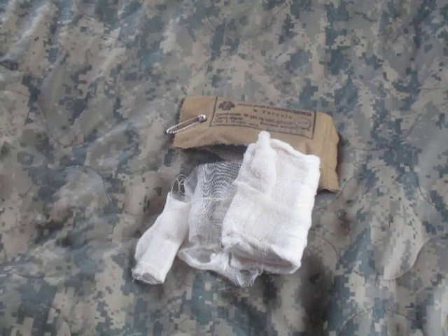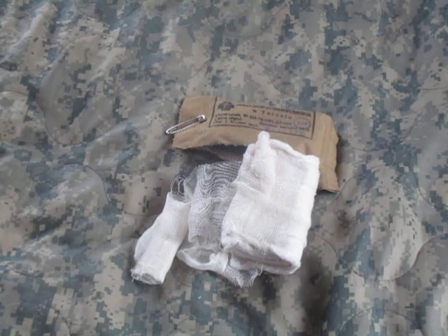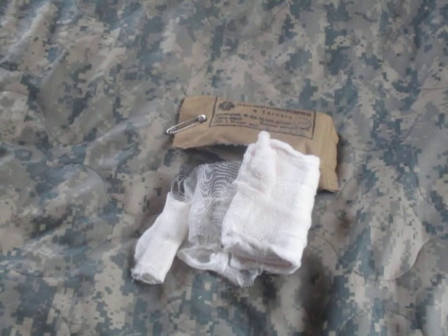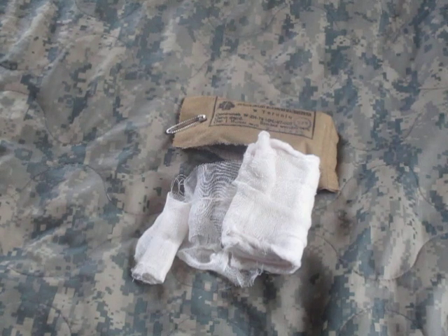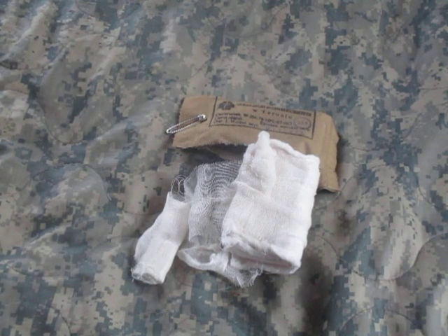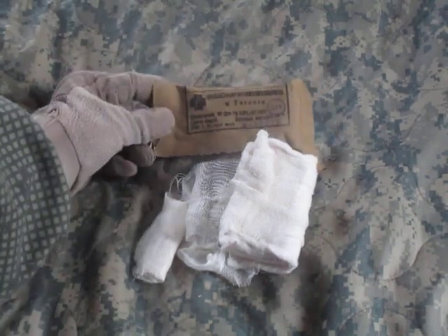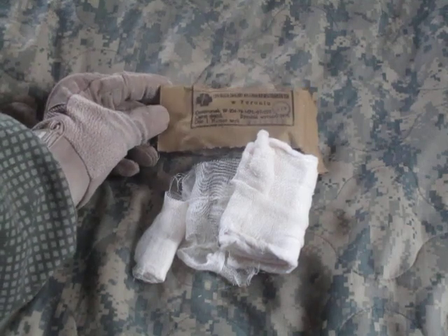At two dollars and seventy-five cents each it's definitely economical when compared to a compression dressing, where you're looking at at least ten dollars a piece. US military field dressings are all over the place in price — I've seen them from two dollars to eight dollars a piece depending on where you get them and how much the seller wants. I'll put a link for this item in the description.